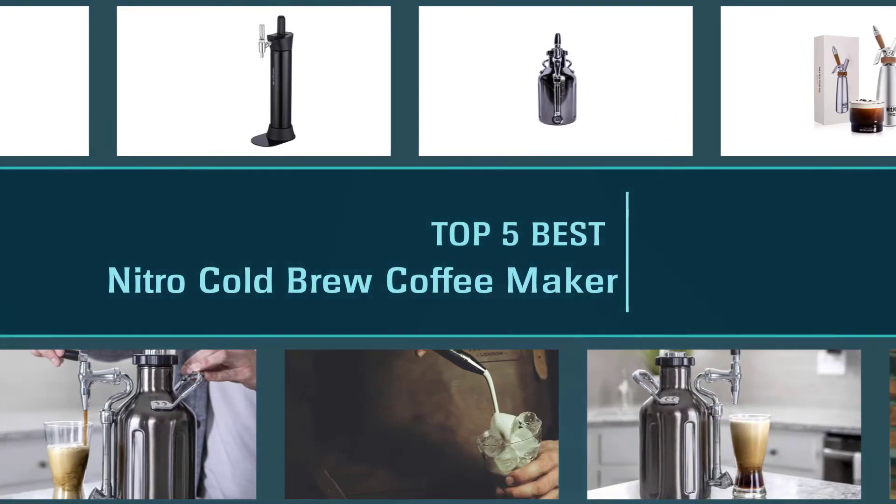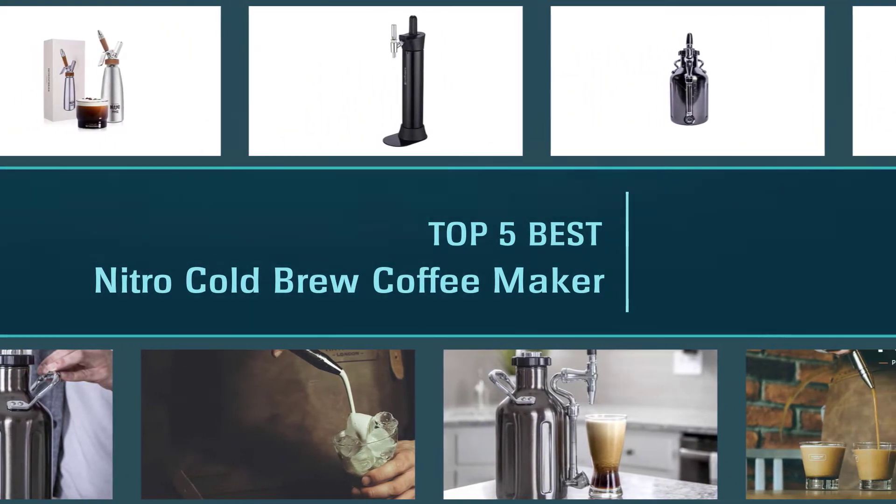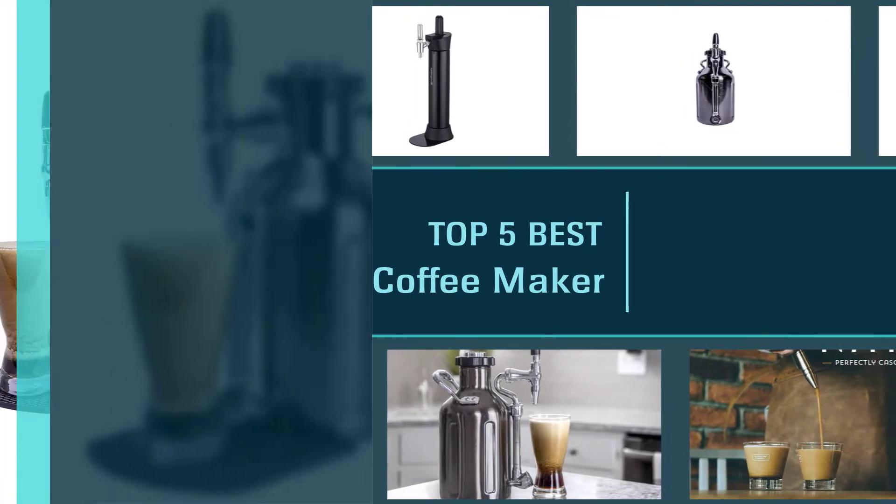This review video covers the top five best options and then we will move into a buyer's guide section that includes a step-by-step guide to making the perfect cold brew at home ready to use in your new machine. So, let's dive into the video.